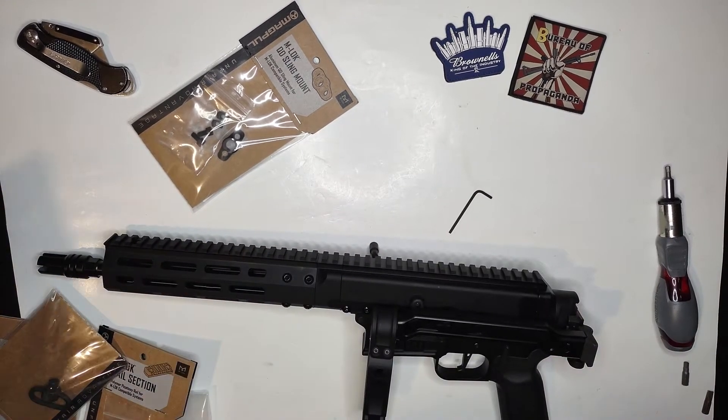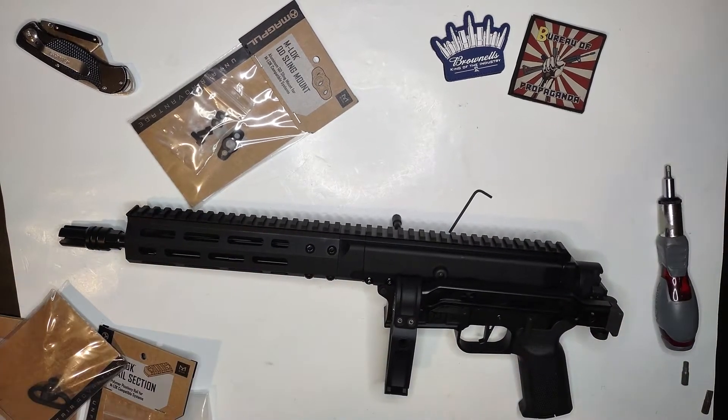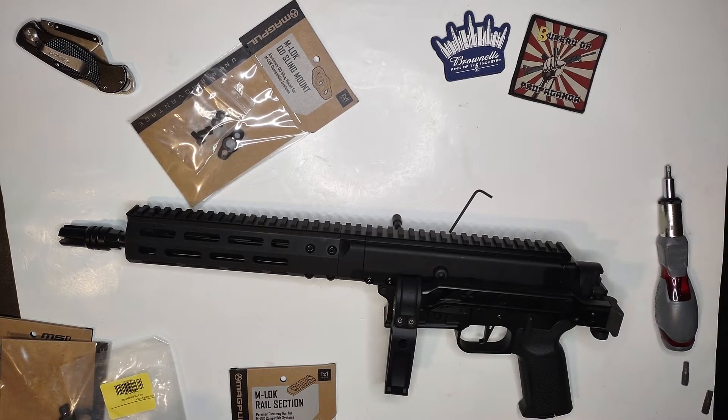What's going on everybody, it's Tactical Trash Panda again. Right here we got part six of the BRM build for Brown Nose, and I got all the goodies here now that I need.